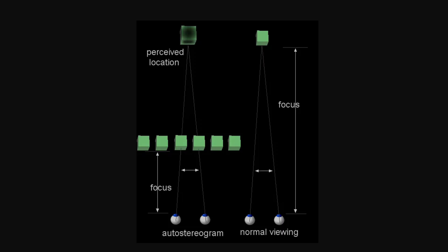Stereograms are images that use a special ordering of their elements to create a 3D image effect when looked at the right way. If we focus our eyes directly at them, they will appear as quite strange 2D images. But by separating our two visual fields, they suddenly gain depth, showing us a previously hidden 3D image.